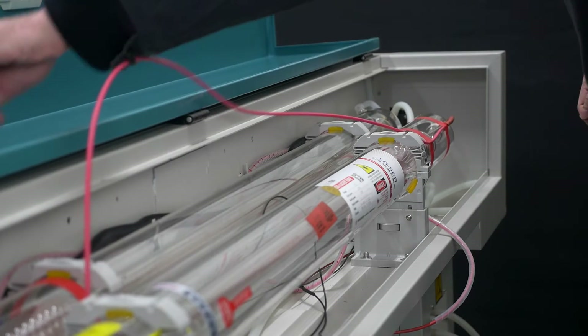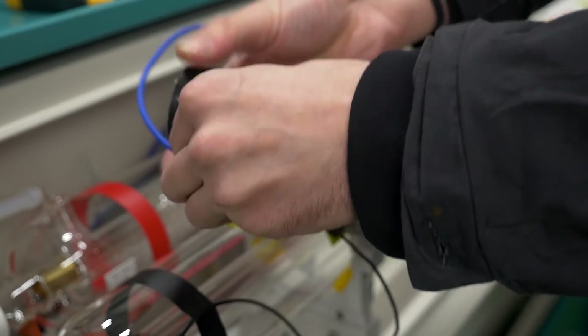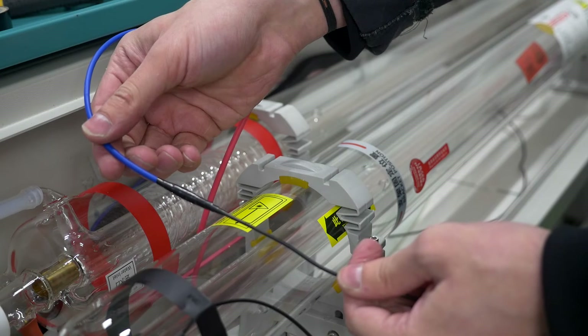Connecting the cathode wire. Twist the laser tube cathode wire with the cathode wire of the ignition unit. Wrap the resulting twist with the usual duct tape.